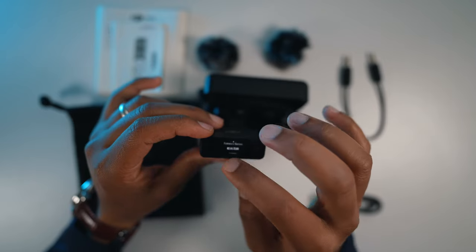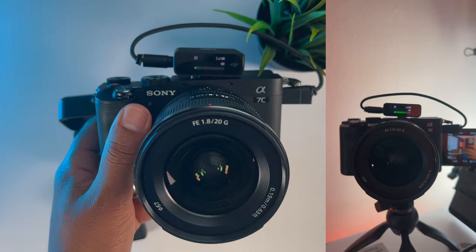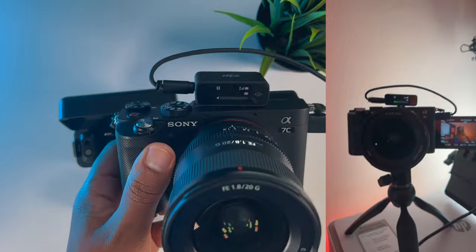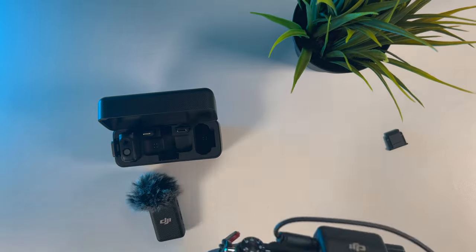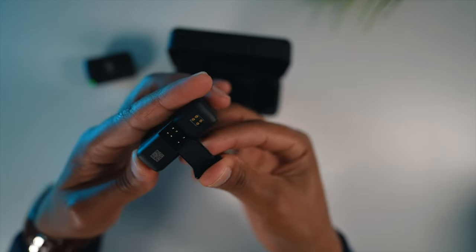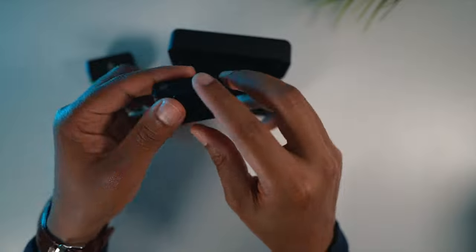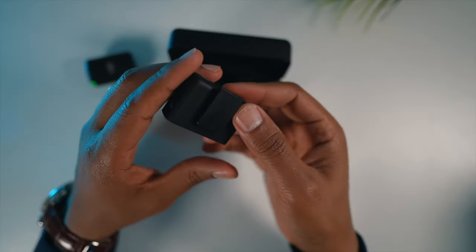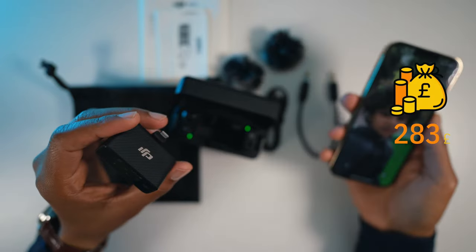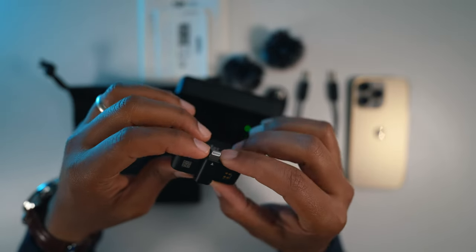Two complaints I have about this DJI wireless microphone: the first is the inability to connect to your shoe mount directly without a cable. It would have been better because it has the capability with these pins, just like Sony cameras where the shoe mount takes the audio all in one. The second complaint is the price compared to other wireless microphones — but DJI is well known for their quality and durability.